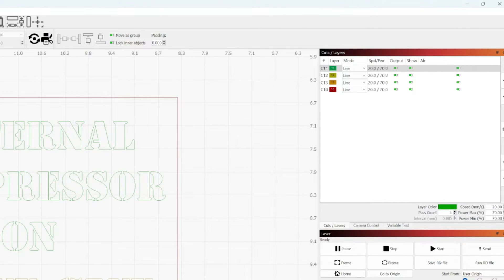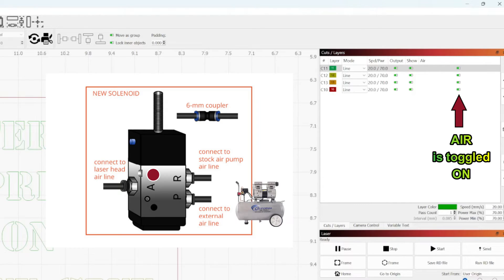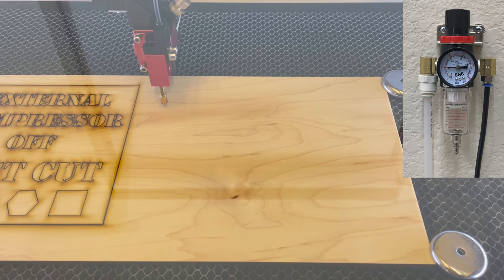Now that the first test is complete, I'm going to send the next cut file to the laser. The speed and power settings in this job are identical to the first test. The main difference is that the air assist is toggled on in LightBurn, which will cause the smart solenoid to turn off the internal air assist and turn on the external compressor valve — you can never have both air systems working at the same time. Keep an eye on the regulator in the upper right corner.